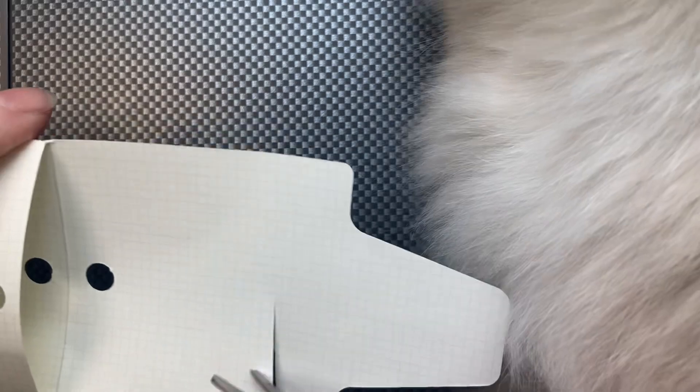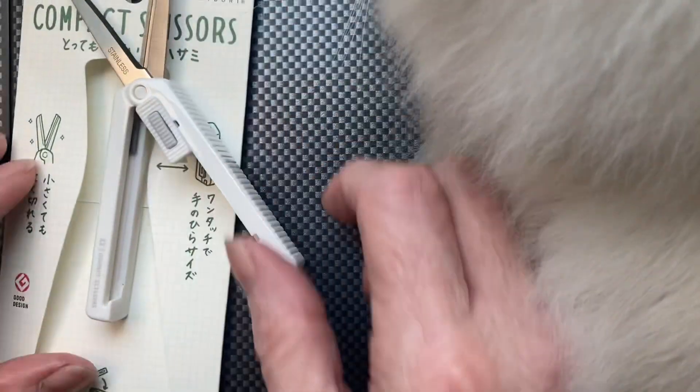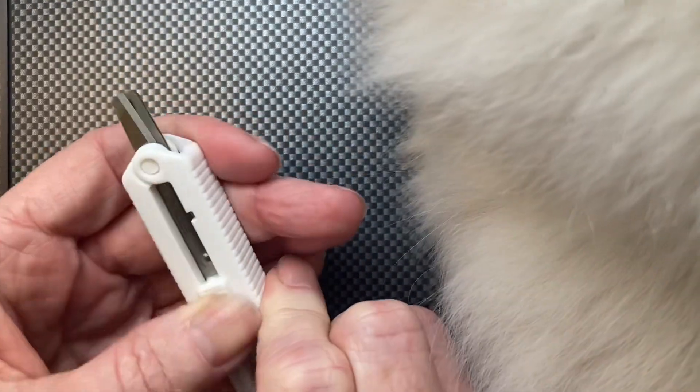Oh, how nice! Wonderful, they work — awesome! So if you needed scissors to go, I think these are the option. They're really, really cool. Absolutely awesome. Amazing Midori!